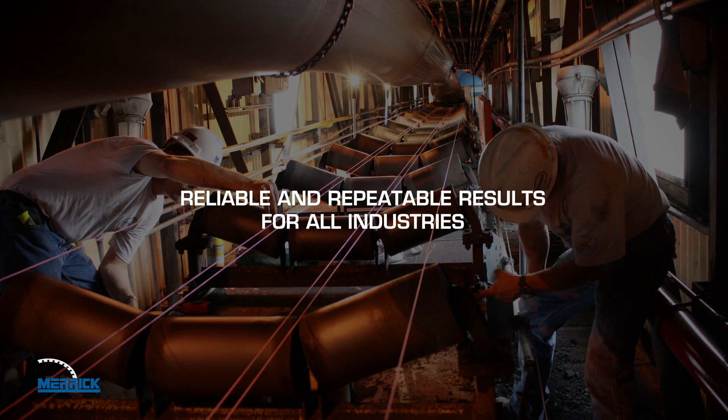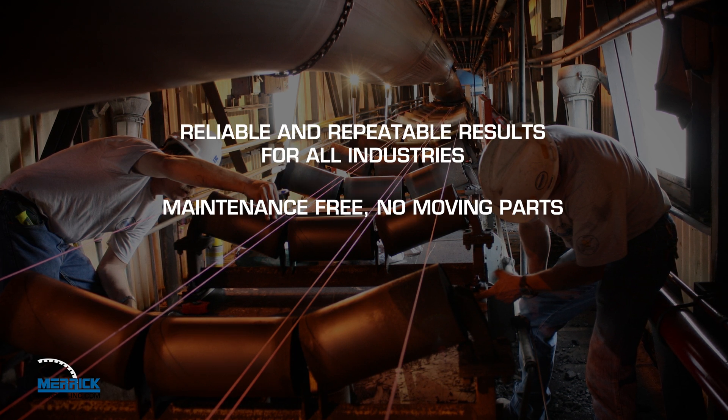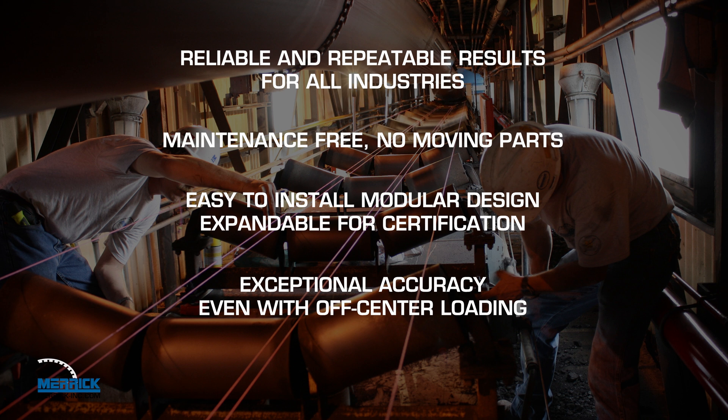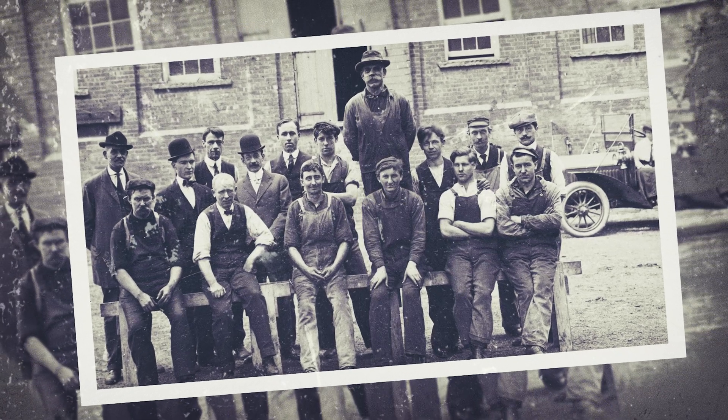The Model 475 provides reliable and repeatable results for all industries, is maintenance-free with no moving parts, has exceptional accuracy even with off-center loading, and is easy to install with a modular design expandable for certification, and has superior durability in harsh conditions.